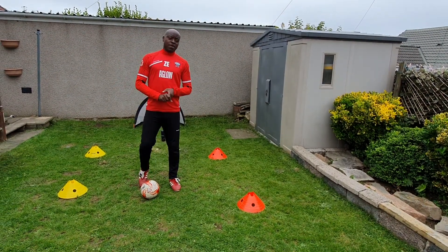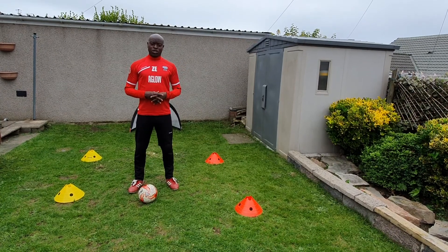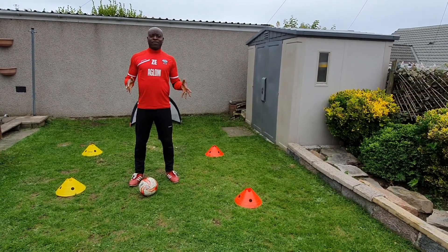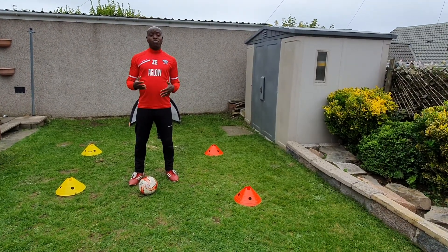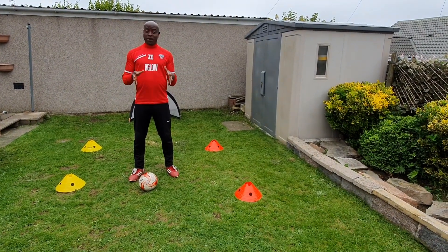Hi guys, here's another session of our Skill of the Week, brought to you by Globe Virtual Academy. This past five weeks we've been working on one-on-one face-to-face moves, and today we're going to have a recap.